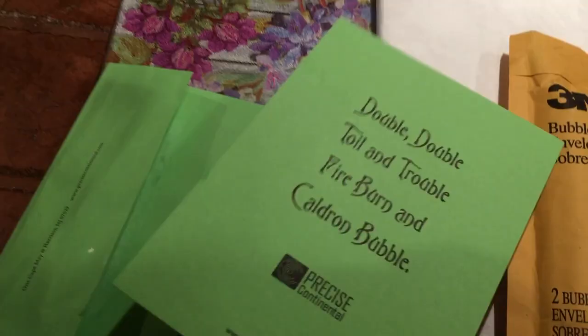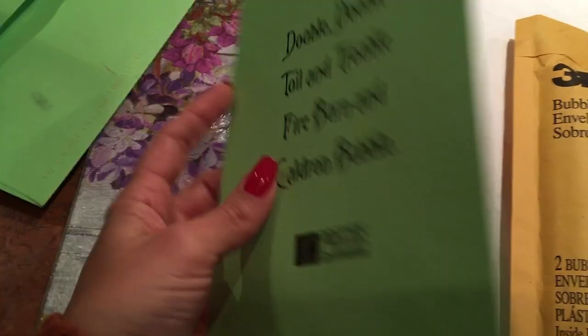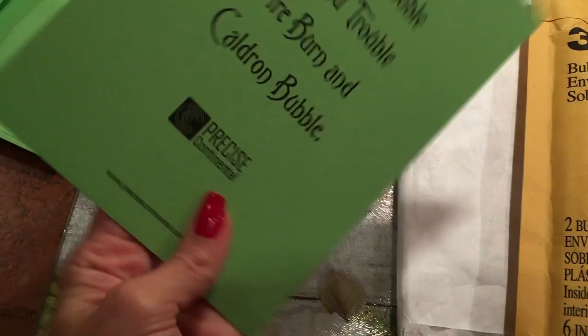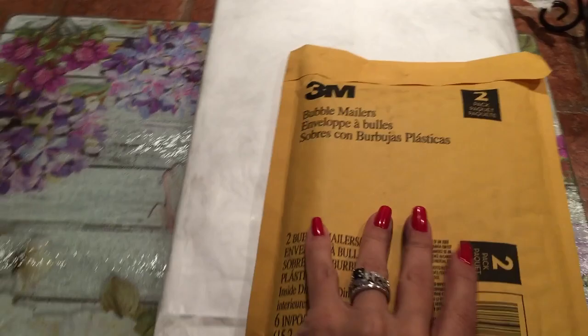Another thing is my dad got this from work. He saw it and thought of me, so he gave it to me. It's a cute little card — not one you can open, but it has little witch legs and a cauldron on it. On the back it says, 'Double, Double, Toil and Trouble, Fireburn and Cauldron Bubble.' Obviously they spelled cauldron wrong — I'm sure that's intentionally misspelled. Thank you, Papa, for my little witchy card. I really want to frame this or maybe use it in my Book of Shadows.